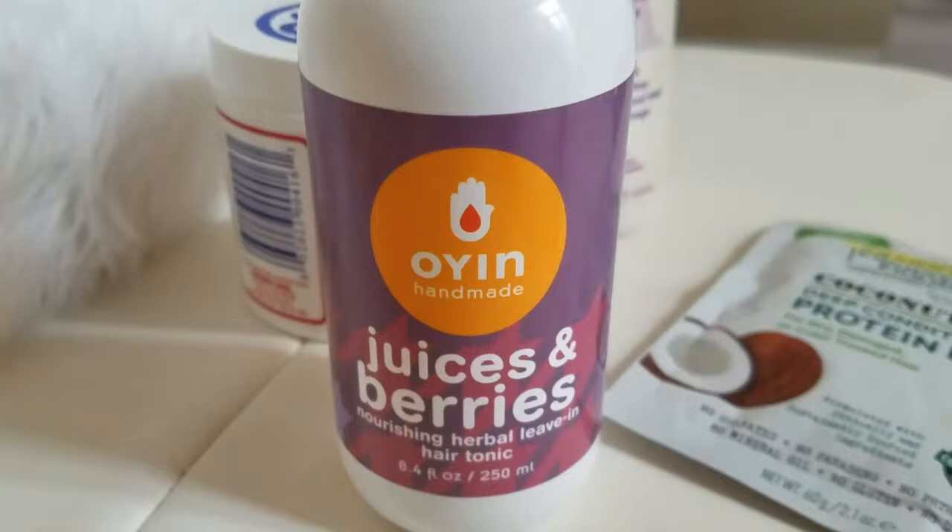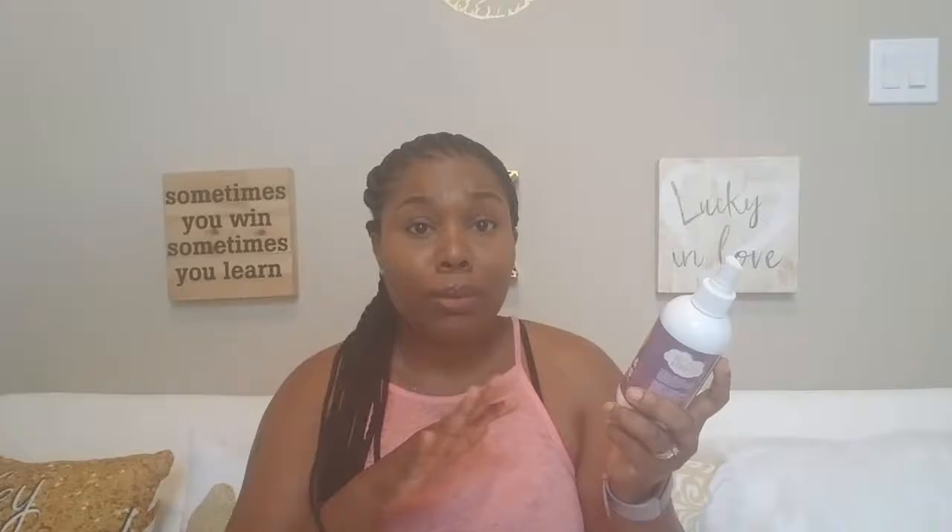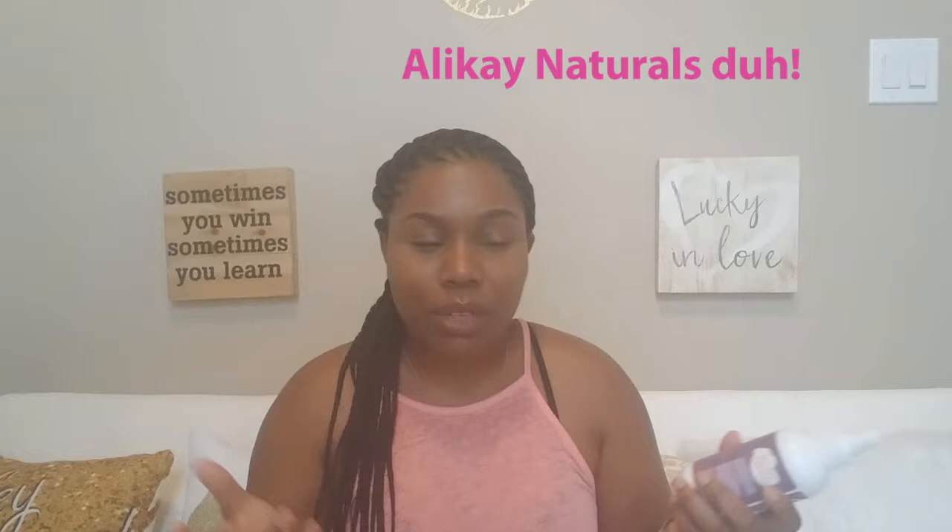The other product is the Oyin Juices and Berries Nourishing Herbal Leave-In Hair Tonic. This is amazing and it is black-owned — I'm all about black-owned and supporting the sister who made this product. It kept my hair really moisturized and it smells so good. It's so light and misty — you can see how it sprays out. I wanted something more like a moisturizing spray rather than a heavier leave-in, and this was amazing.